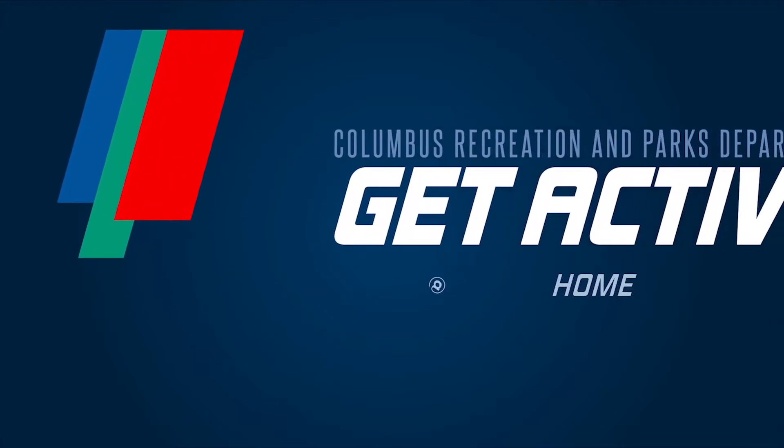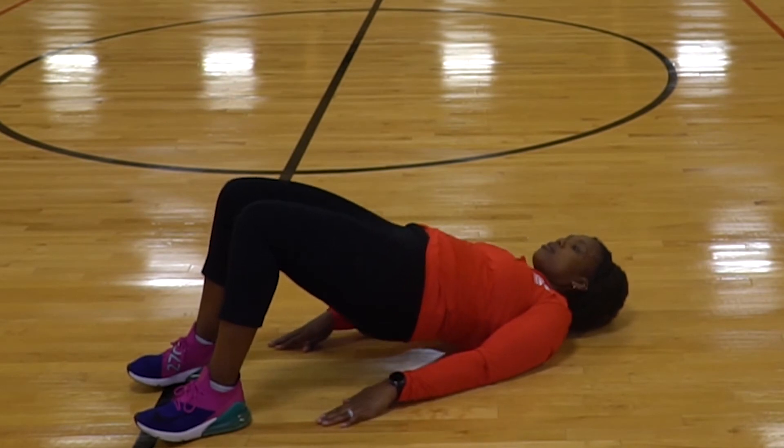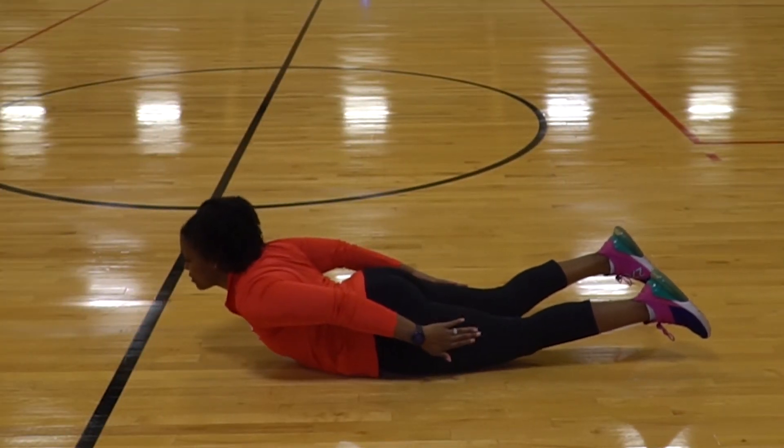Welcome back to another get active at home video. Today our health and wellness manager Brianna will be walking us through some exercises for glutes and lower back. Let's get started.